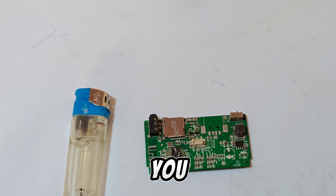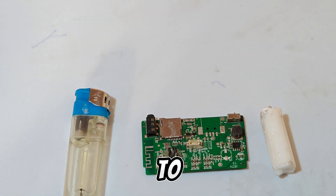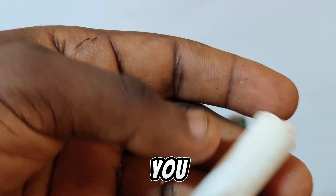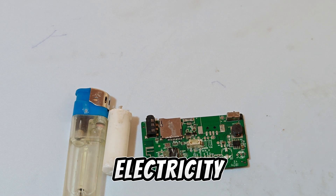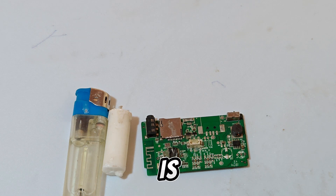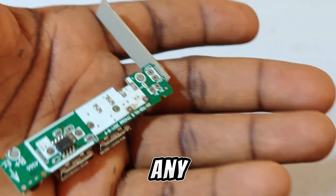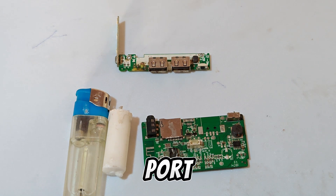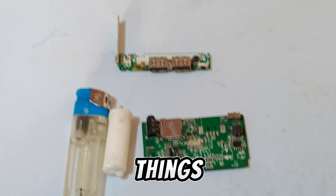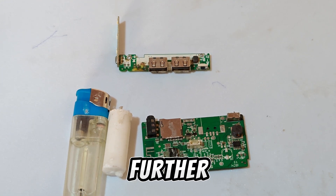Yes, that is a candle, and I'm going to show you a simple step on how you can remove SMD components this way. This is useful if you are short of electricity, far away from your heat gun, or if you find yourself in the bush. This is a basic tip on how to remove SMD components. In this video I'm also going to remove a USB port.